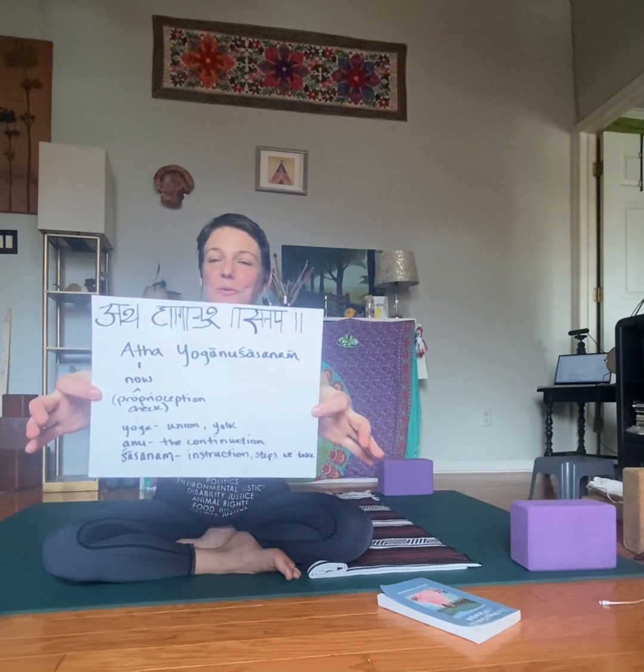So the very first Yoga Sutra is "Atha yoga anushasanam," which means "now we continue the practice of yoga." Now is like our proprioception check — we're here, we're present, in a body, and ready to focus on yoga. While there are so many different ideas and definitions around yoga, what I'm taking it to mean in the very first Yoga Sutra is the union, the yoking of these limbs that lead to this mindset or state of being. The sutras are the threads that weave together, like the strong fiber of the practice.